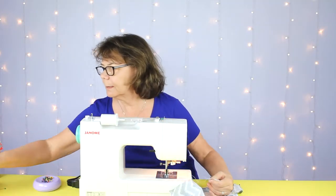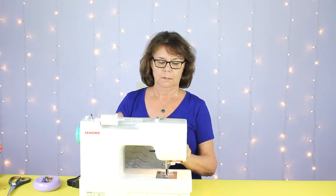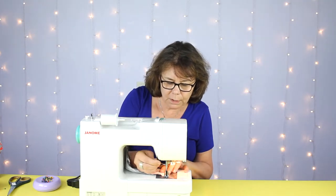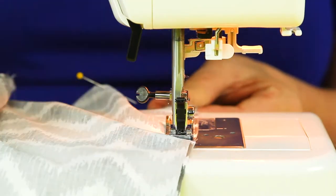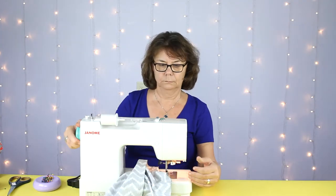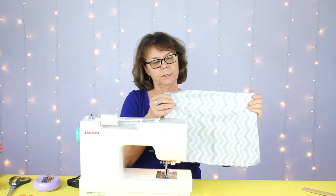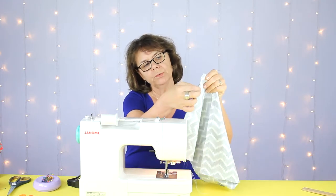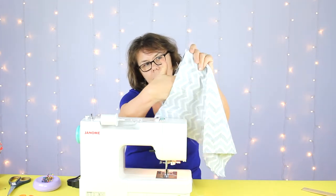We're going to go ahead and stitch these together. Because of the way I pinned this, I'm going to stitch the other side before I stitch the short side. I'm also going to start stitching the other short side about two inches in on each end, and then leave a pocket open for the stuffing.